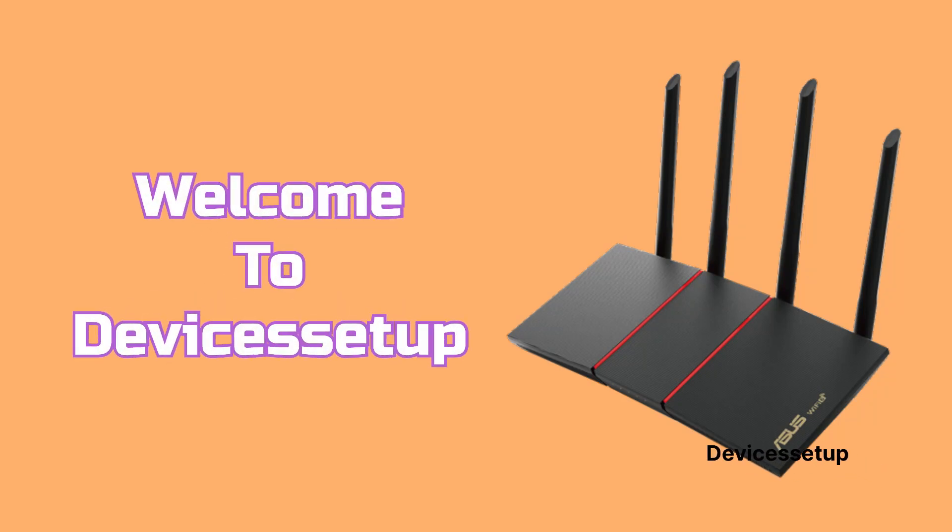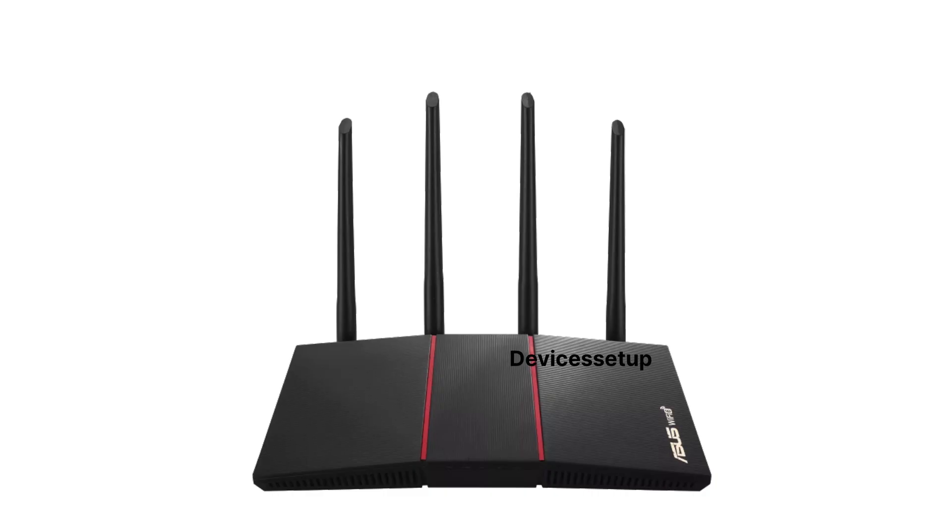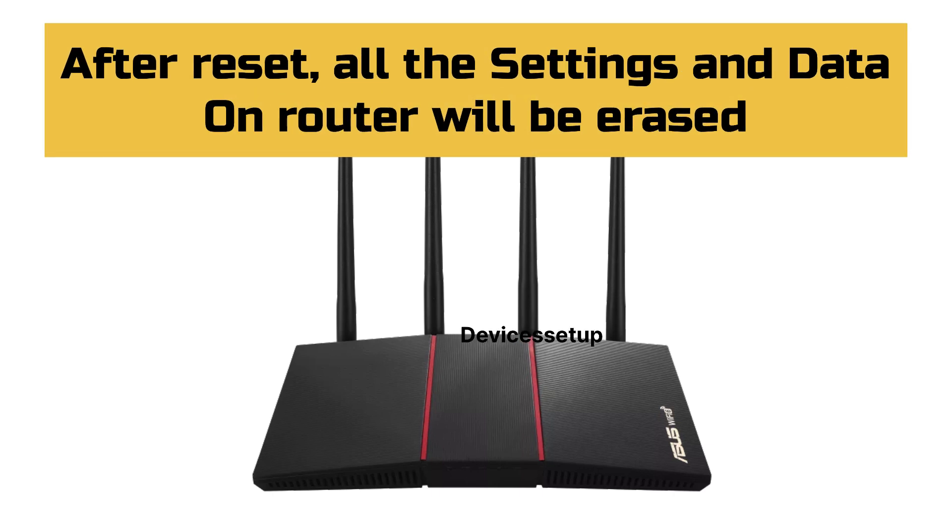Welcome to Devices Setup. Today we will learn how to reset the Asus RT-AX55-AX1800 Wi-Fi Router. Before we reset, kindly note that all the data on the router will be erased and it will go back to its factory default settings.